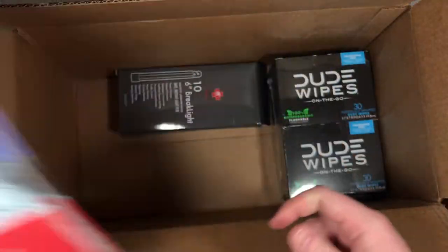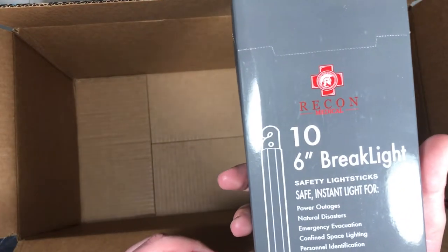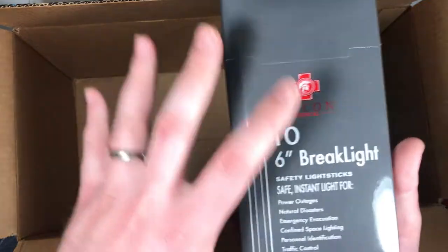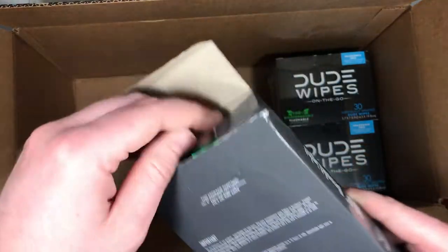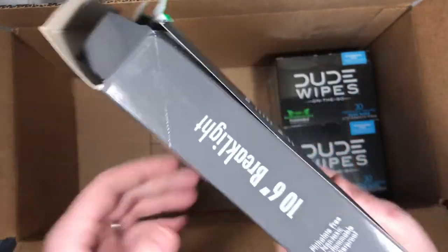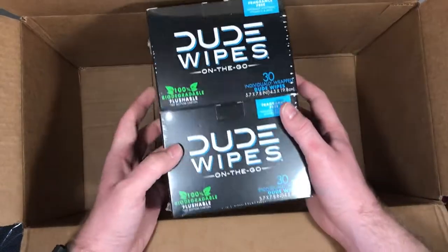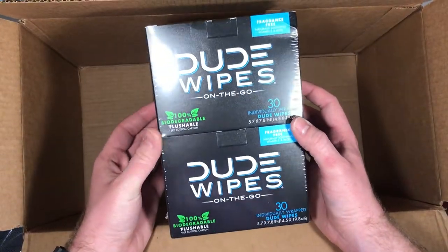We got some supposedly military-grade glow sticks. And then obviously the most important survival gear — some wet wipes for your butt. So yeah.